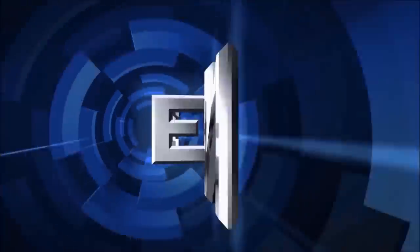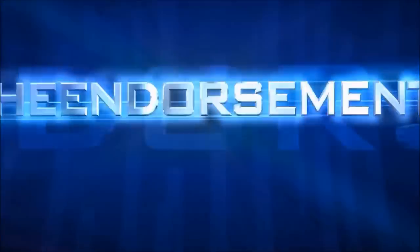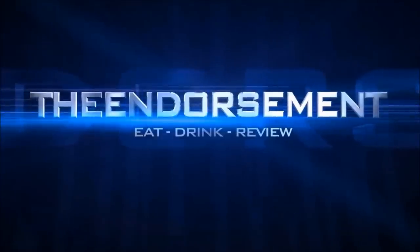Papa John's new bacon cheeseburger pizza. What is up everyone? It is the endorsement and it is time for another review. This is where I try something and tell you if you should like it or not. I can be very persuasive. Back in the old stomping grounds — I know you missed this background, so I added another picture for you.